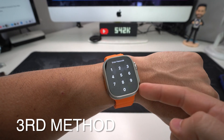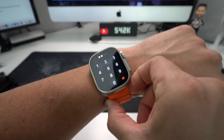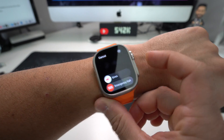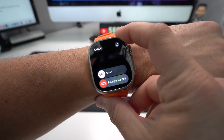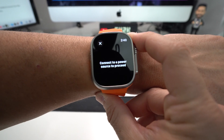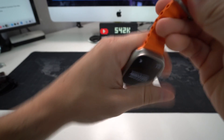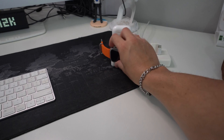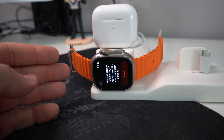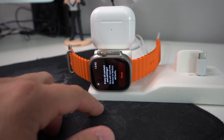The third method is for when you have a password and can't get into the device. Press and hold the side control center button — the power lock button — until you get a message on screen. Once you see that message, press and hold the Digital Crown. It will show a new message saying 'Connect to a power source to proceed.' Remove your Apple Watch and connect it to a charger. As soon as you place it on the charger, you'll get a message saying Erase All Content and Settings, confirming this will reset the device to factory defaults.